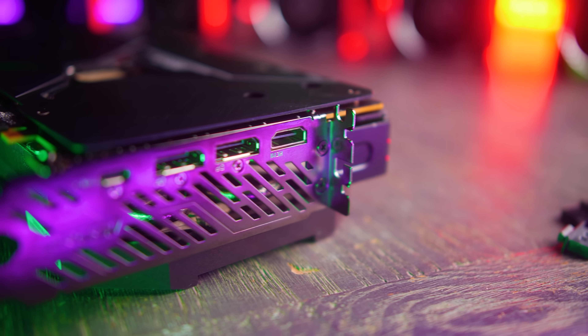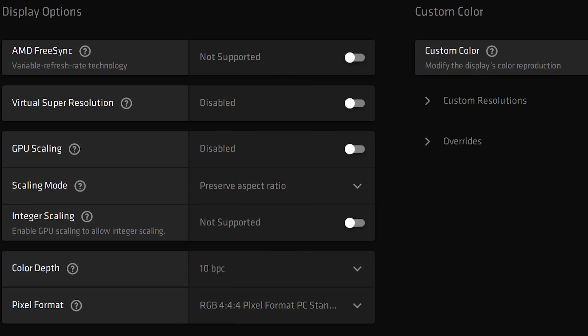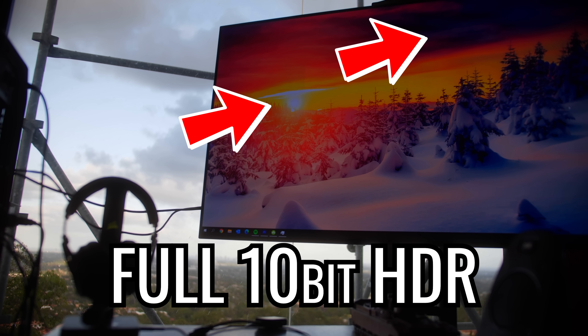In terms of outputs, you've got an HDMI 2.1, two DisplayPort outputs, and a USB Type-C. You also get 120Hz 4K 10-bit support at 4:4:4 RGB if you wish to play games in 120Hz full glory, which now works with AMD and the LG OLEDs.